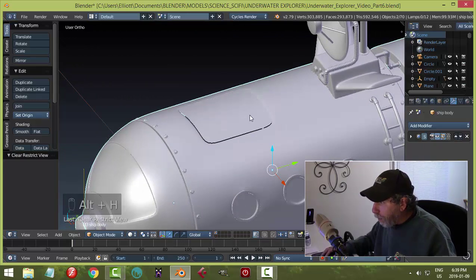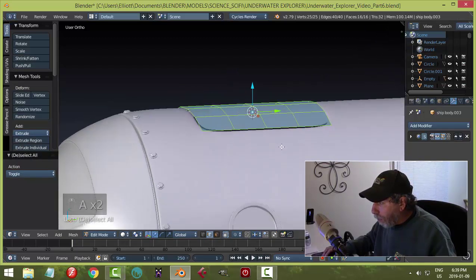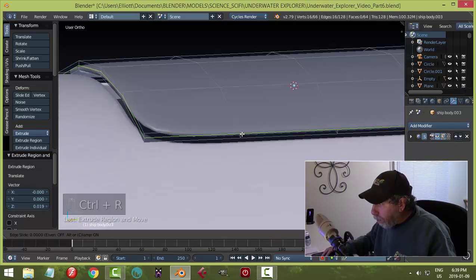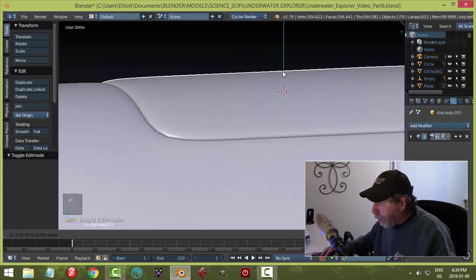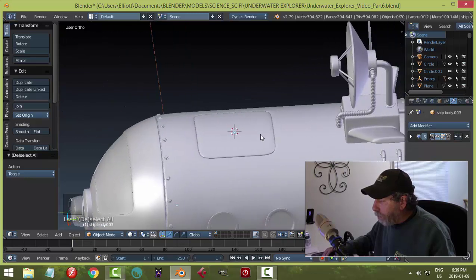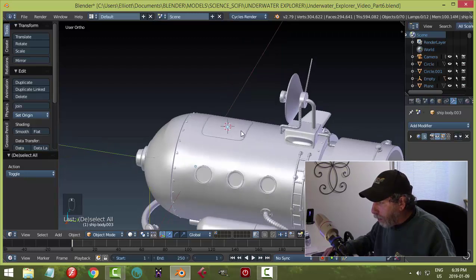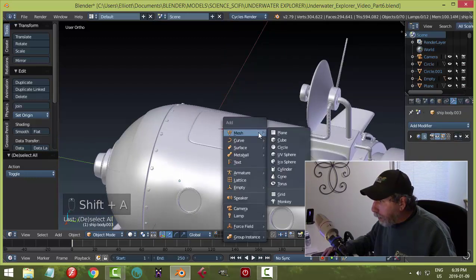I'm going to bring back this piece, set the origin to geometry, cursor to selected, then select it and give it some thickness with E, bring it up, and put an edge loop in. I don't want to do too much — let's slide it back down and see how well it fits. I'm happy enough with that. Now let's make a little handle for this so you could climb up on top of the ship.